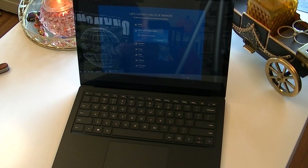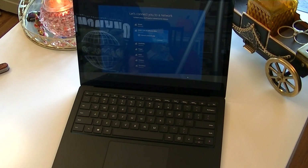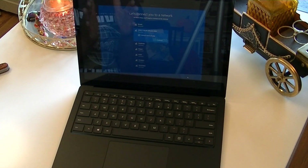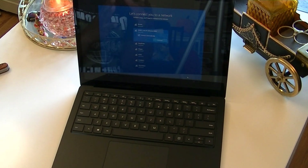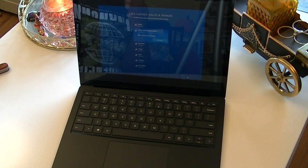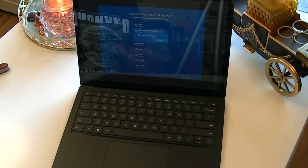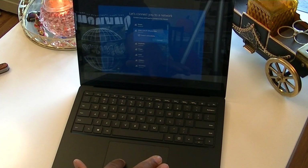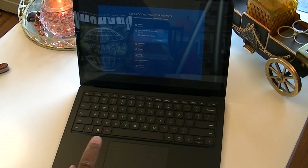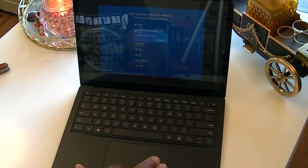If you know me, I don't like to use my Microsoft account to log into a computer — I prefer a regular username and password. If we connect the PC to the internet, it won't allow us to do that. So we are not going to connect to a network. I'm going to choose 'I don't have internet connection' because if I connect to the internet, it won't allow me to create a local username and password.